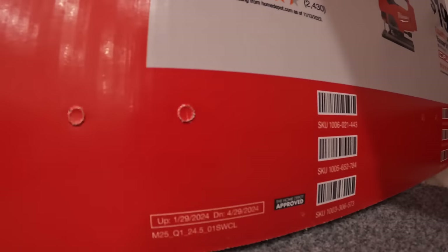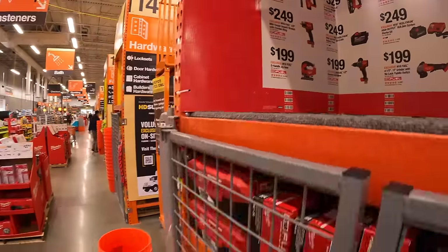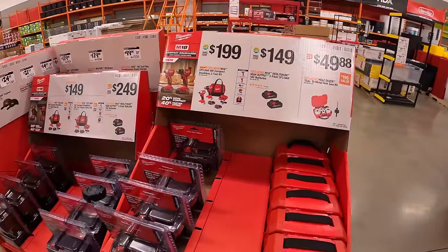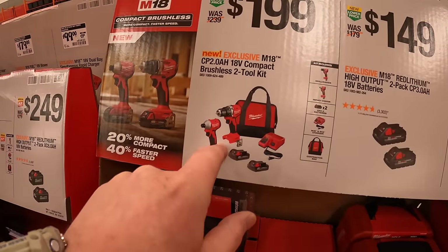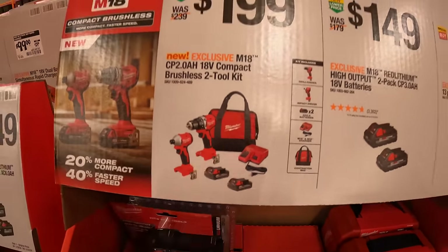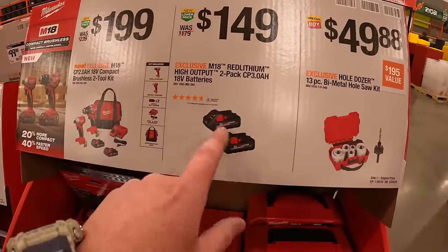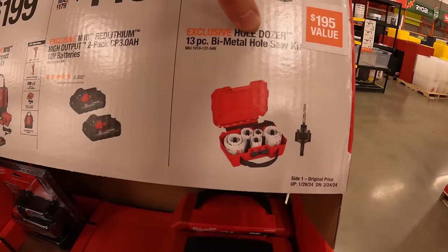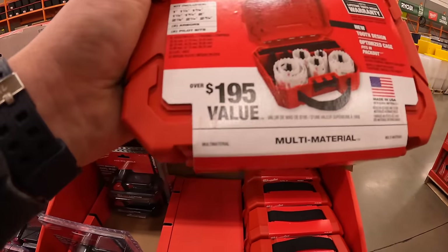That sale runs to April 29th, 2024. Over here they have more Milwaukee sales: $199 for the brand-new impact driver and drill driver as a kit — Compact Series, two batteries, charger, and a soft case. $149 for two 3-amp-hour high-output batteries. $49.88 for the 13-piece bi-metal hole saw kit with an arbor and a hard case — a $195 value.